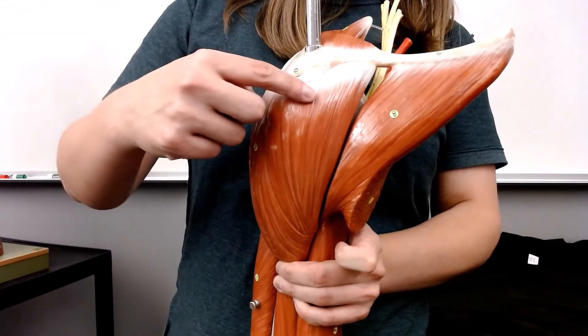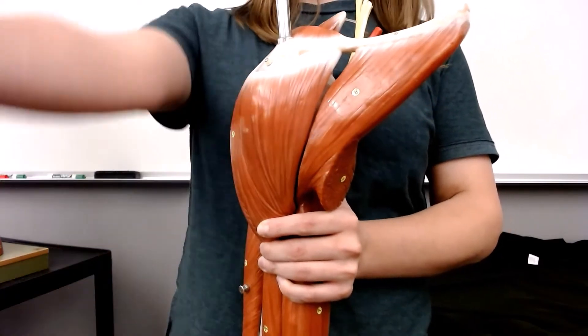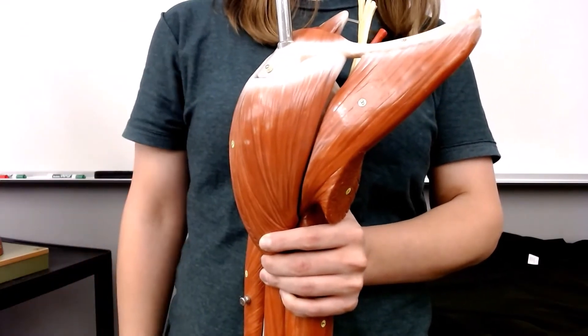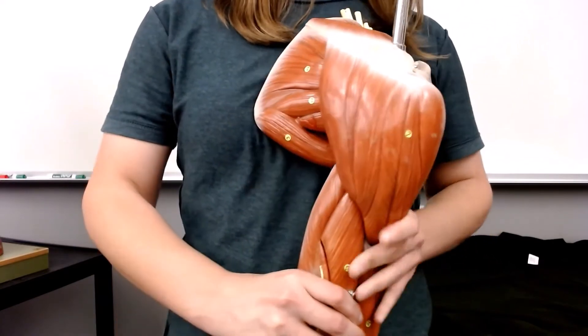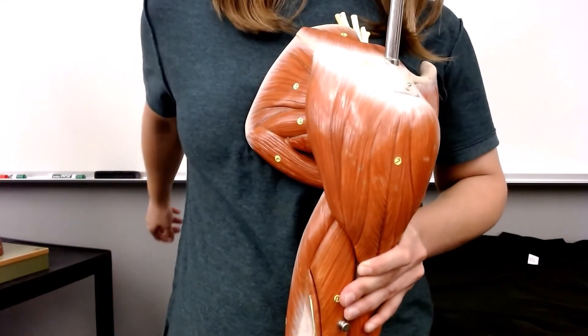If you are only using the anterior fibers of your deltoid, that will cause you to flex at the shoulder. Using only the posterior fibers and pulling from the back causes extension.